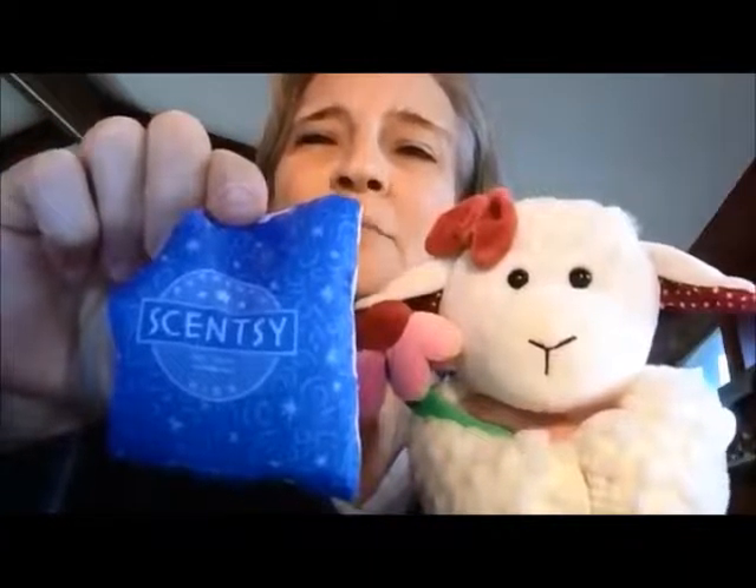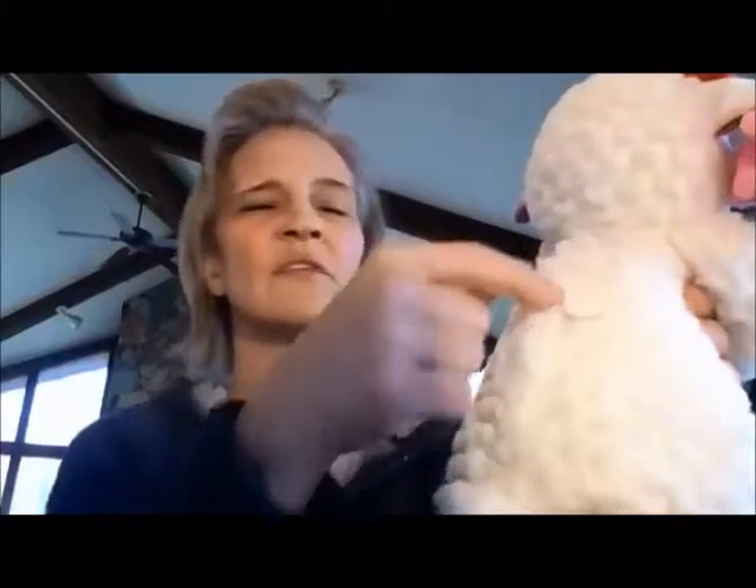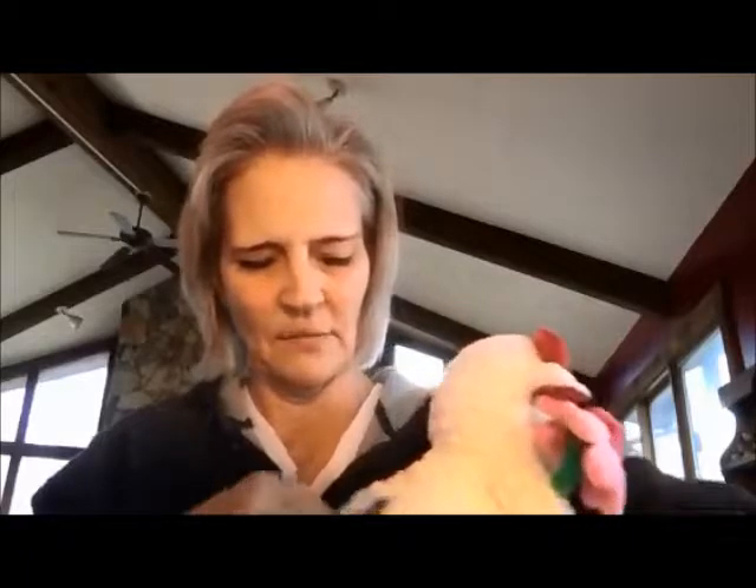This one is Clean Breeze, but you get your choice of scent pack. And you can choose to put it in your Scentsy Buddy or maybe in a drawer somewhere, or just save it for later. But if you choose to put it in your Scentsy Buddy, they have a zippered pouch in back, and you just tuck it on in. Zip it all up, and there you go.